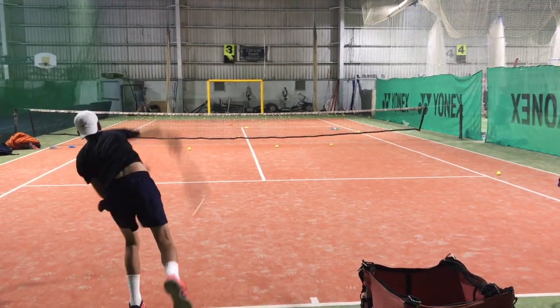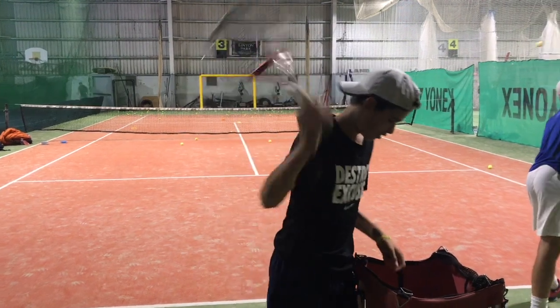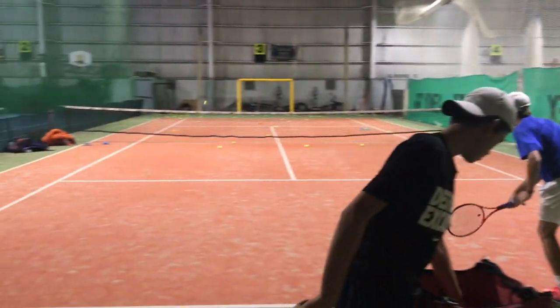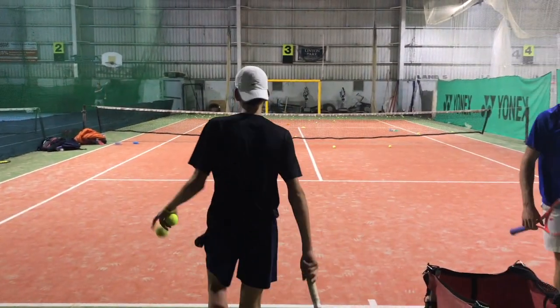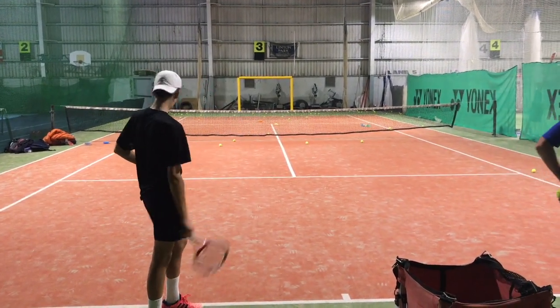If it goes too straight — maybe like that one — it will go sort of into their forehand and it won't work. So you need to work it away from them. And that's how you'll really increase these angles for your serve and really get some cheap points.